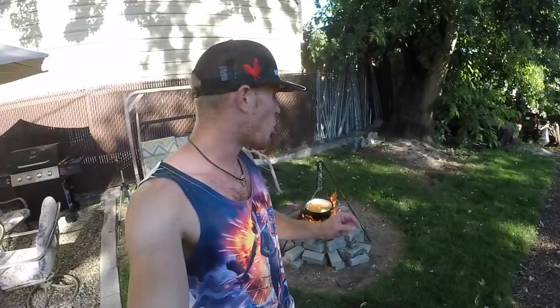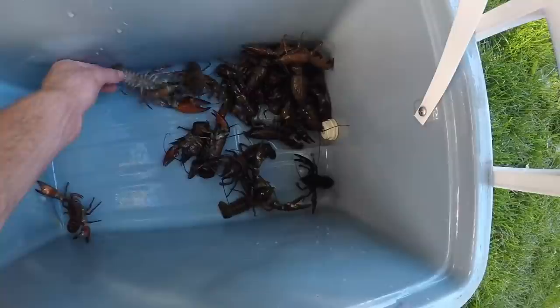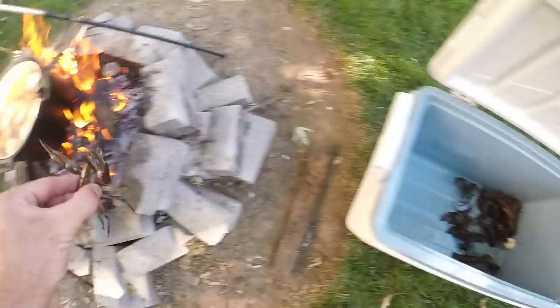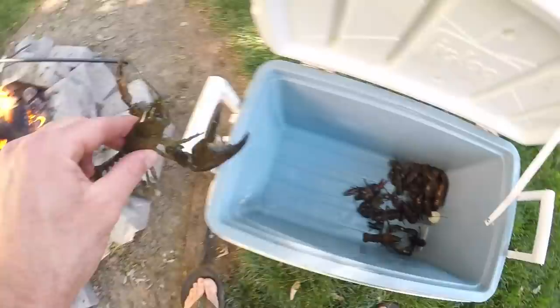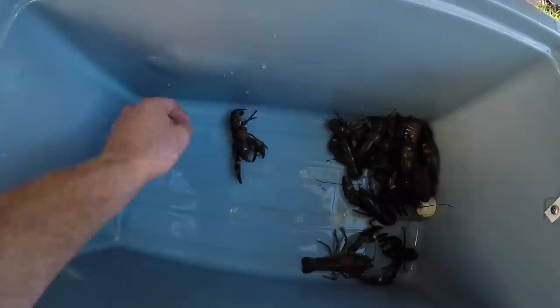I'm getting ready to throw the crawdads in. If you don't like this sort of thing, go ahead and skip forward 20 seconds. But don't blow up my comment section about how inhumane this is - throwing crawdads in boiling water is the most humane way you can kill them. That water is so hot that the second they hit it, they're dead. And be careful when you're reaching in. In they go - you want to do this fast because I want them all to cook at the same time. Stars of the show - I promised y'all a hot tub, you got it.